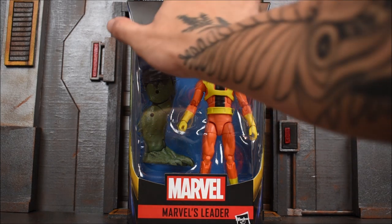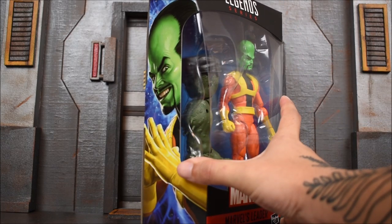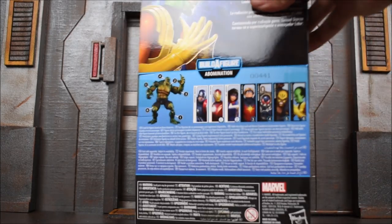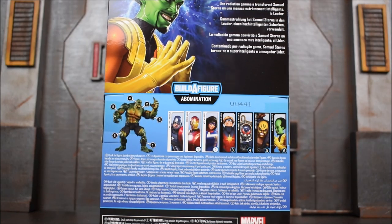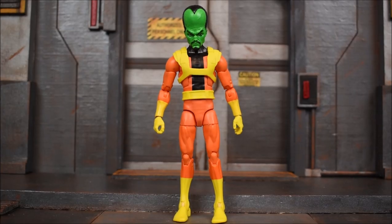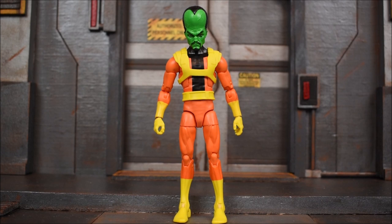Here he is. Here's the side of the box art which looks pretty cool, and then on the back side we get a look at the rest of the wave along with a read-up for Leader that reads: 'Gamma radiation turns Samuel Sterns into the hyper-intelligent menace, the Leader.'